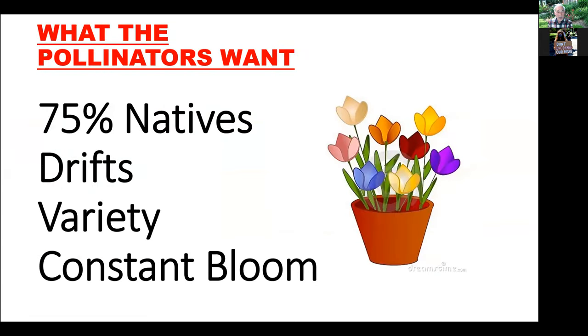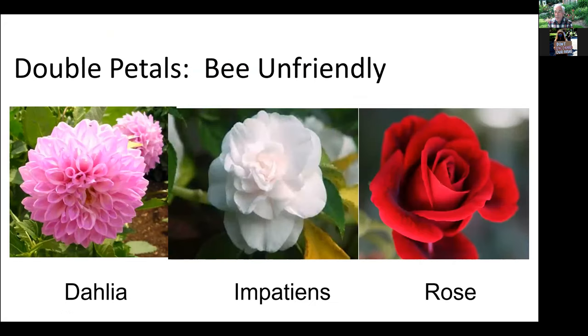What the pollinators want are 75% natives and drifts if possible — though usually with containers it's not — and a variety of plants in constant bloom. What pollinators do not want are plants where they can't get to the pistil or anthers to get the pollen. These are all closed plants: a closed dahlia, closed impatience, and a rose — no good for pollinators.